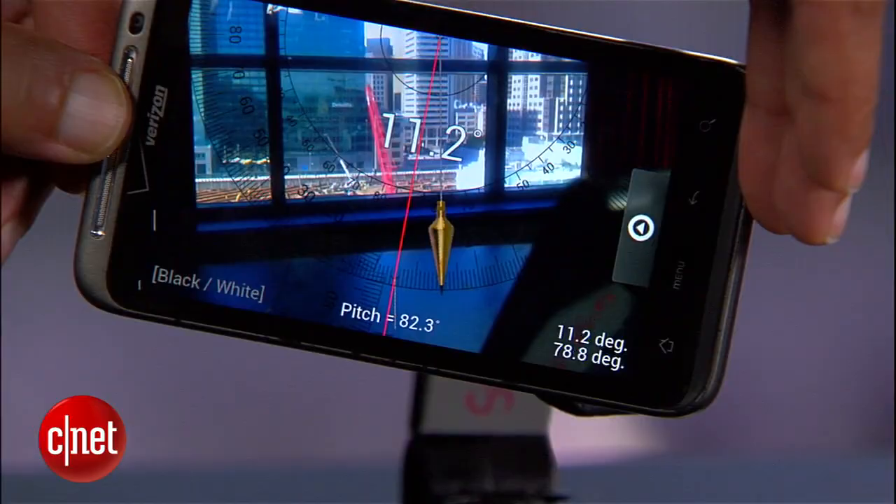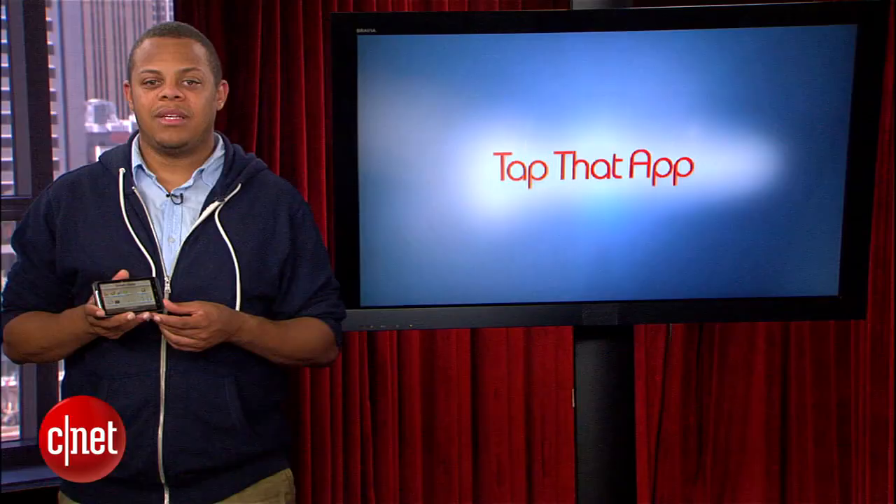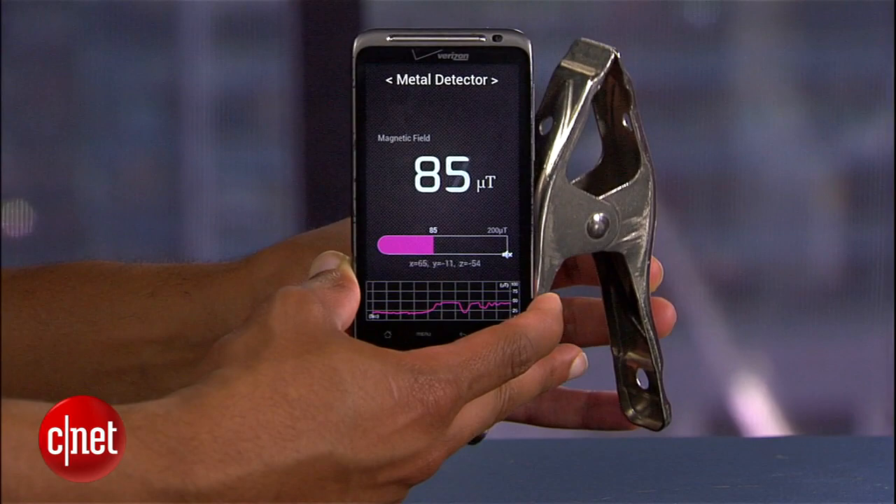There are also tools that give you access to your phone's internal compass if it's equipped with a GPS antenna, which about all of them are these days. That same compass is used to power a metal detector tool that actually works on this HTC Thunderbolt, albeit only at very close ranges.